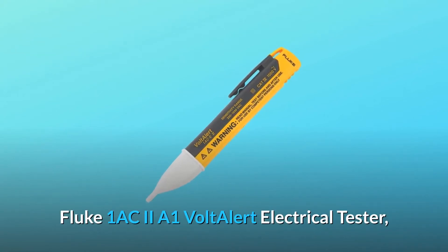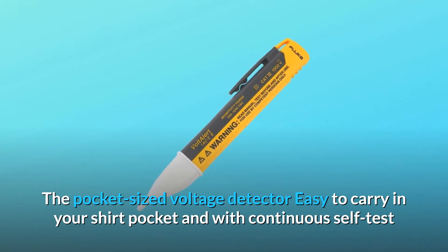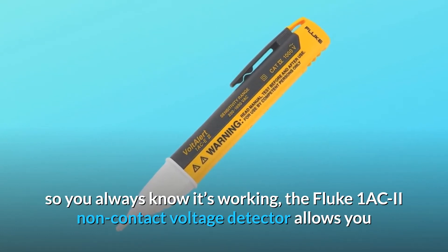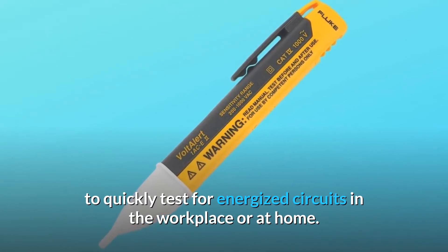Fluke 1AC2A1 Volt Alert Electrical Tester — the pocket-sized voltage detector easy to carry in your shirt pocket, with continuous self-test so you always know it's working. The Fluke 1AC2 non-contact voltage detector allows you to quickly test for energized circuits in the workplace or at home.